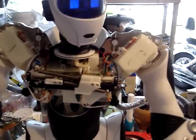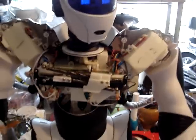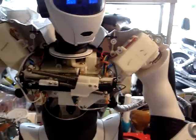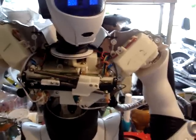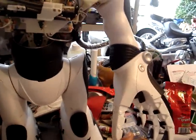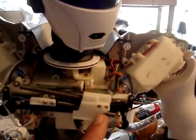Hello, this is GW Jax from RoboCommunity.com. I just did a repair job to the left arm — the fingers were not working. Actually mine was working, but I went ahead and did a modification.